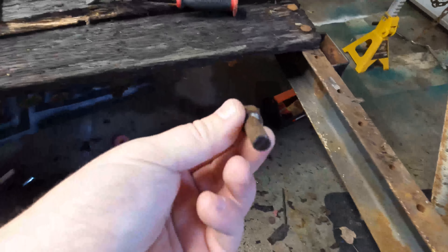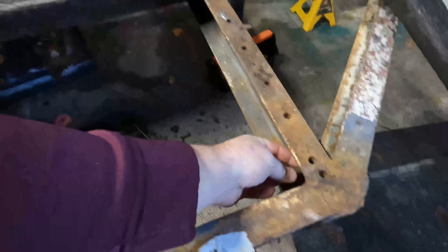Last time you guys saw this it had all the boards on it. As you can see, there are two missing boards — I went ahead and cut all of these, and we're just sticking them right in here and hitting them out with a hammer. We're going to be replacing all the bolts and all the boards. I'm going to wire wheel this whole thing once we get all the wood off, then spray it down with some bed liner or paint to make it look nice.